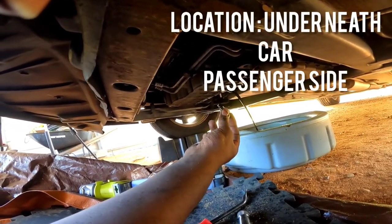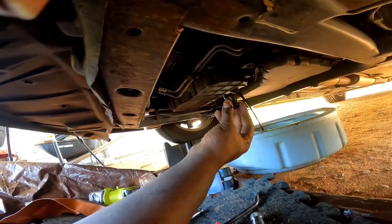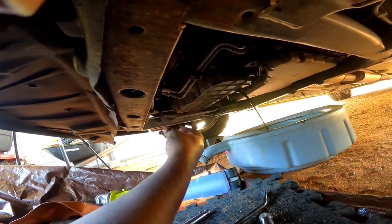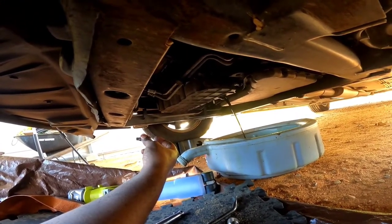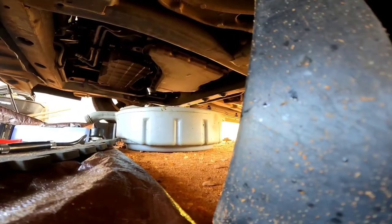First step in changing the oil in this Buick is to remove the 15 millimeter bolt, or drain plug, from the oil pan. As you can see, it's draining right out. While it drains, I'm gonna go ahead and pull this oil filter out.